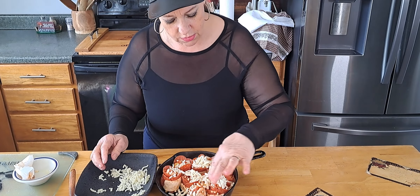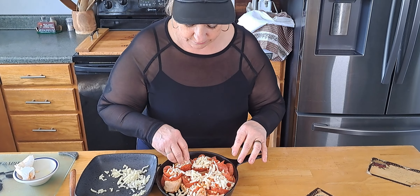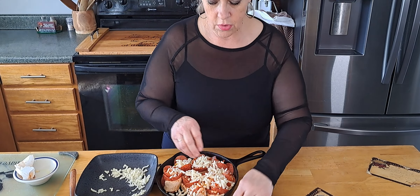We've got one, two, three, four, five, six, seven, eight, nine rolls. We're going to put these in the oven. I had it at 350 but I think I'll turn it up to 375 — pizza normally bakes at 450 but since they're all rolled up I'll go with 375. I'll let you know how long it takes.